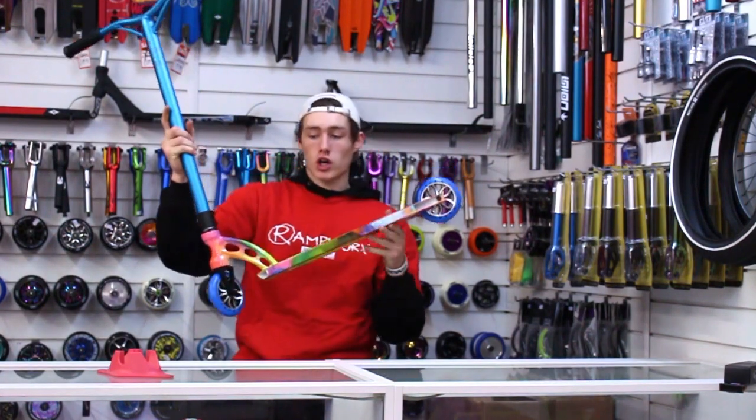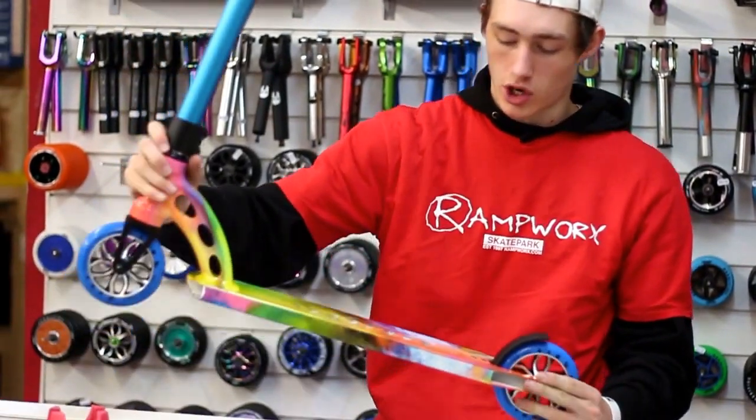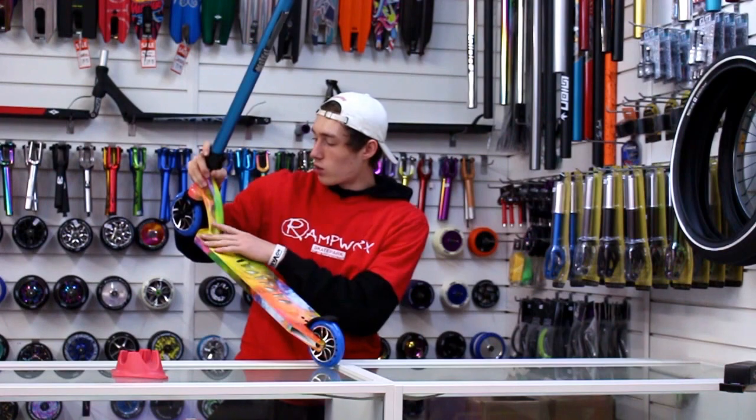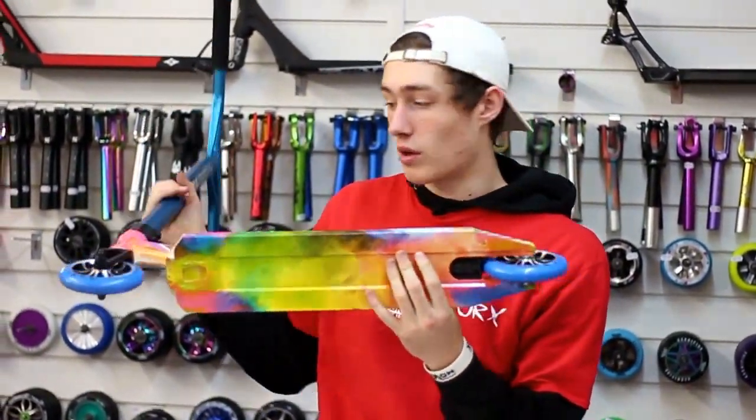So this is the chalk explosion version of the Xtreme. Every single deck is unique to itself — they are all slightly different with it being hydro dipped. This has got some mad colorways on it: red, pink, blue, yellow, green — it's everywhere. So each one is going to be different as well, which is obviously sick.